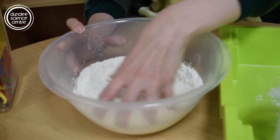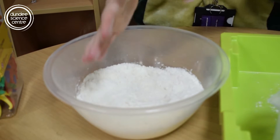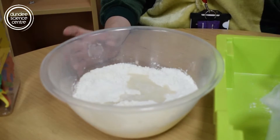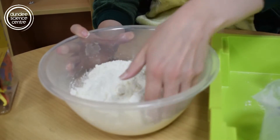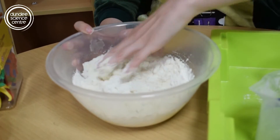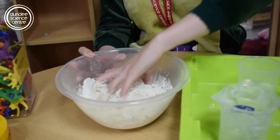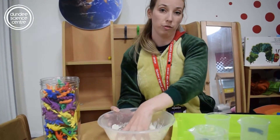This is gonna be a messy craft today so it's okay to get your fingers in there. You want to start pouring the water in but you don't want to pour it all in at once — do a little bit at a time and then mix it together. You could use a fork or a spoon if you wanted to, but I think it's more fun to use your fingers. If it feels a little bit too dry, add a little bit more water; if it feels too wet, add a little bit more flour and salt.